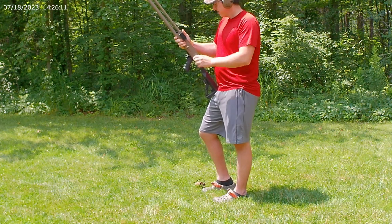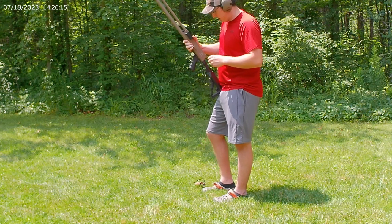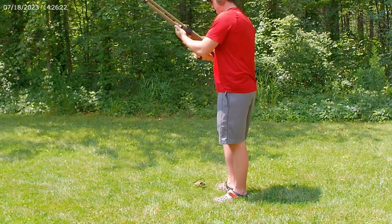Right now I have number four shot loaded up in this magazine — an ounce and an eighth. I'm going to shoot at a target 30 yards down there and see how it groups. We cock it back — it's got a safety.